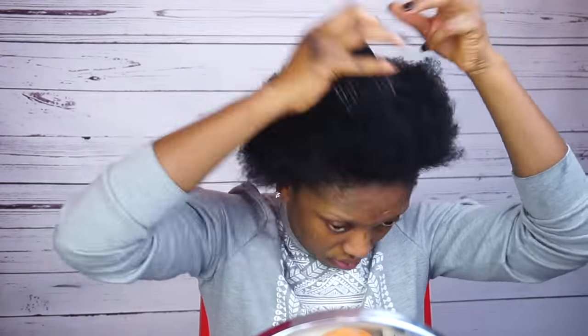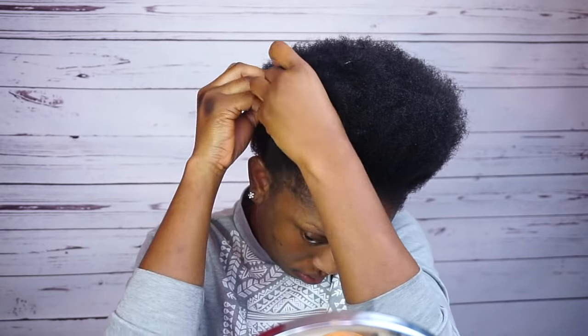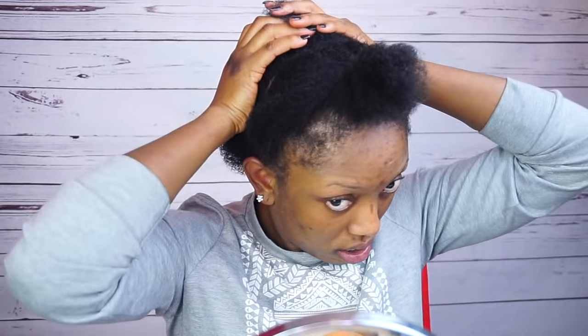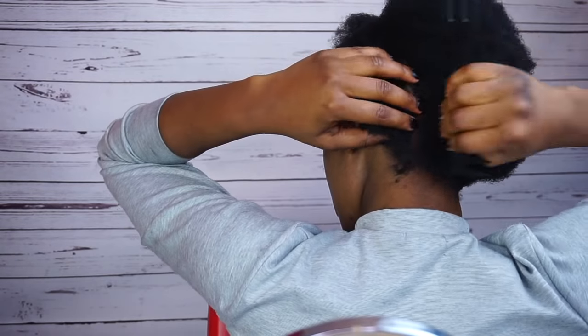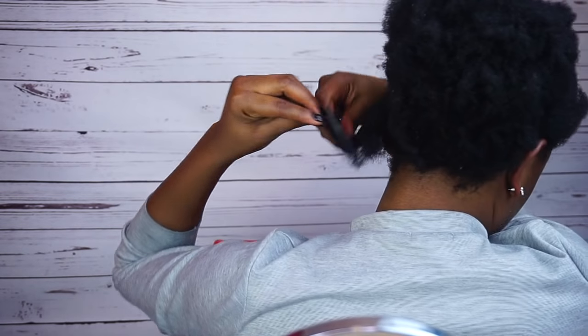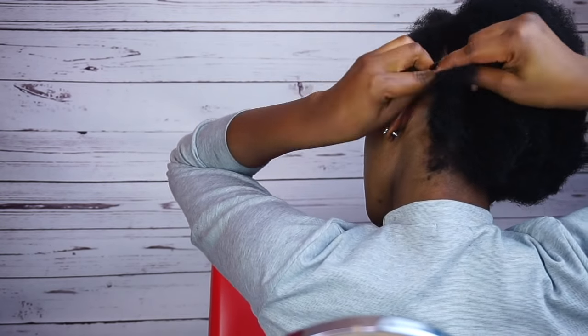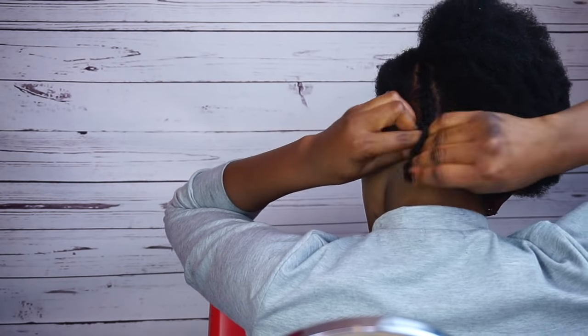Now I'm gonna go ahead and section out my hair — I'll section out the part in front that I'm gonna use. After doing that, I'm gonna go ahead and corral the section at the back. So this is how it looks.